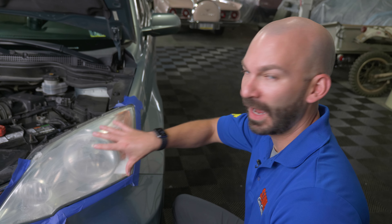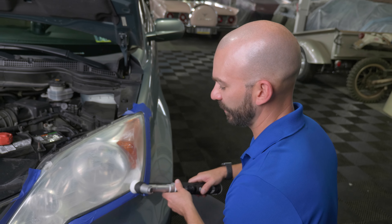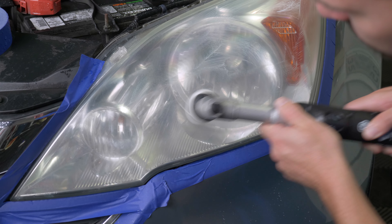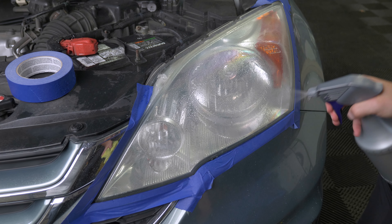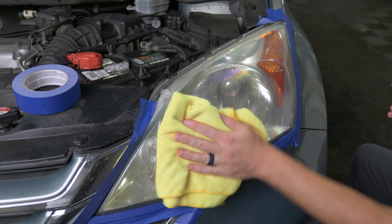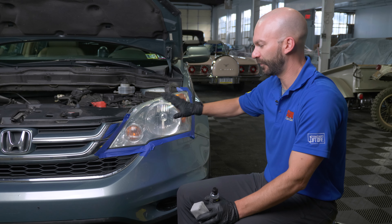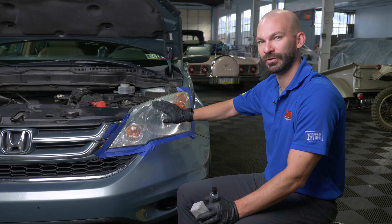For the final polishing step, use a fine glaze and the softest pad you have, following the same procedure with your polisher. Now that we've shown you how to clear up your headlights using two different methods, the final step for both is to seal the plastic. As mentioned, now that the clear coat has been removed, we need to protect it to keep them looking clearer longer.